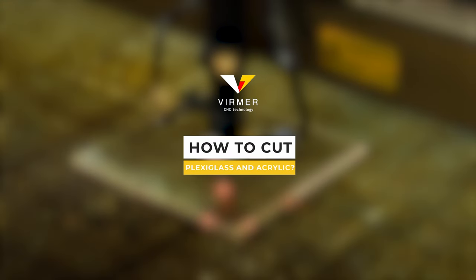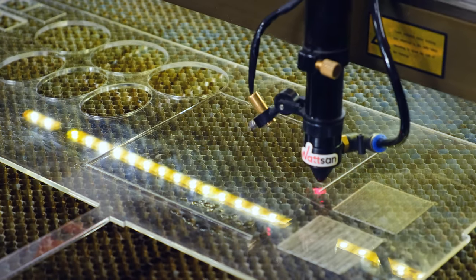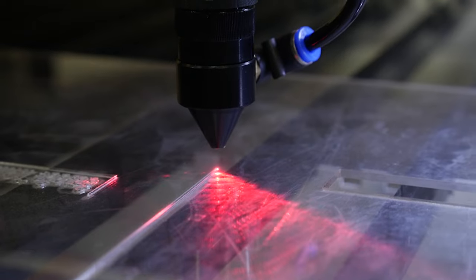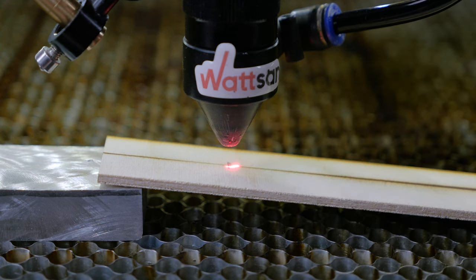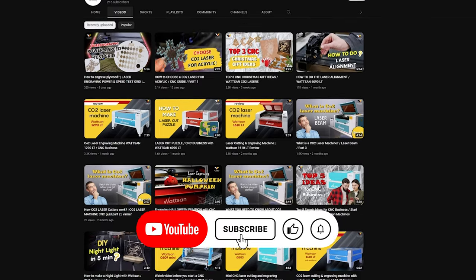How to cut plexiglass and acrylic? Let's talk about the features of cutting thin plexiglass. Cutting acrylic up to 2-3mm does not differ from cutting other materials of similar thickness. The main thing is good alignment and a properly set focal length. You can watch a video on how to properly adjust the machine on our channel.